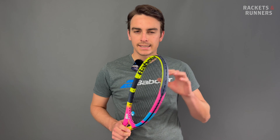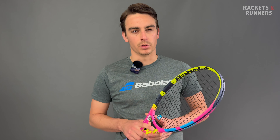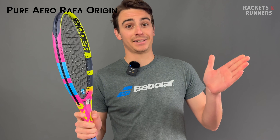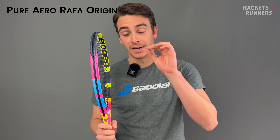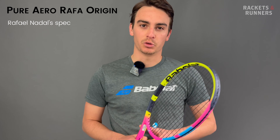And by the way, it started raining 15 minutes later. That means the 2023 Pure Aero had a very short lifespan. Well, not quite — that racket is still very much in stock and absolutely fantastic. Check out our review at racketsandrunners.ca. I realized I haven't asked for likes and subscriptions yet, so please like and subscribe, and hopefully you enjoy.